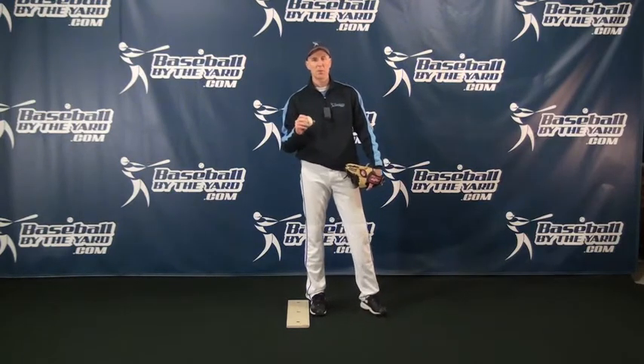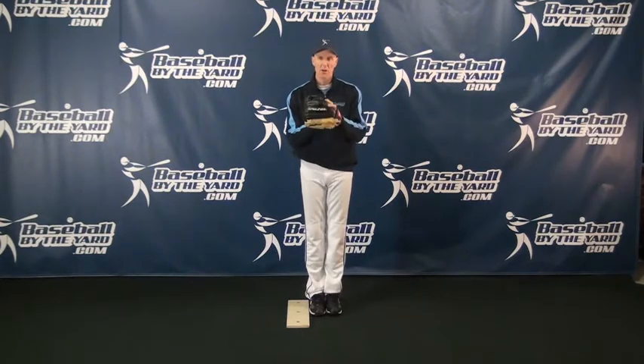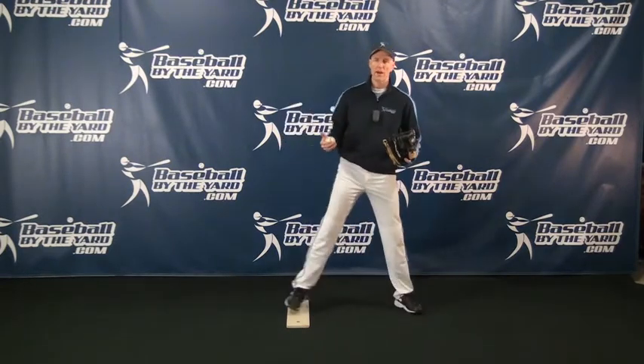A lot of young kids will make the very basic mistake that when they come set, they will put their feet right next to each other. Now, there is no sport on earth where an athlete is going to have quickness, power, and balance when their feet are close together. The athletic position, if you want to have all those things, involves keeping your feet apart.